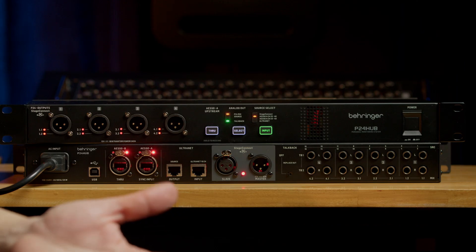The first time I saw the P24 hub I was a little bit confused, and I've seen people think it's a four channel mic preamp. So let's go over what it does, how to set it up — and I can promise you it's a lot easier than you might think. Let's dive right in.